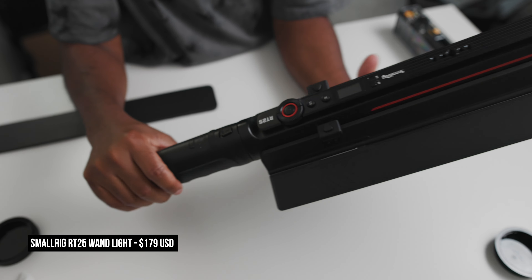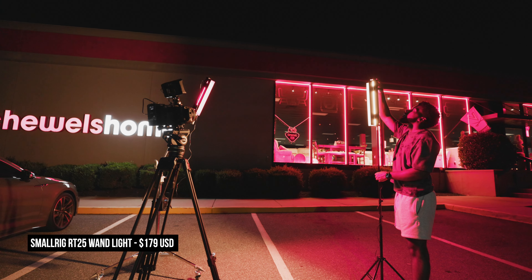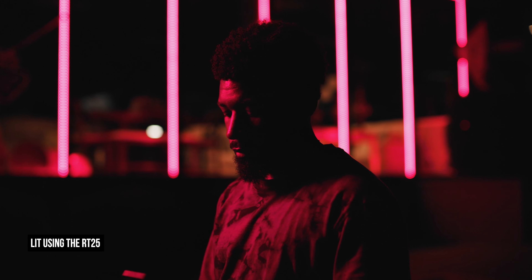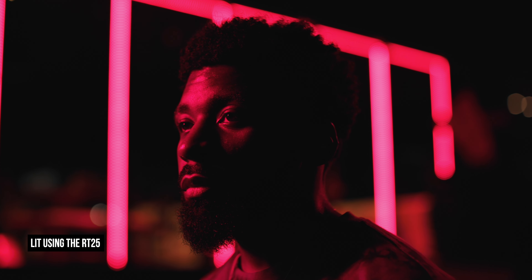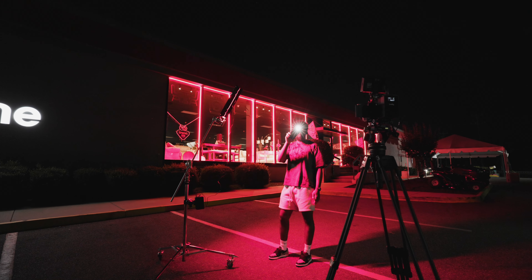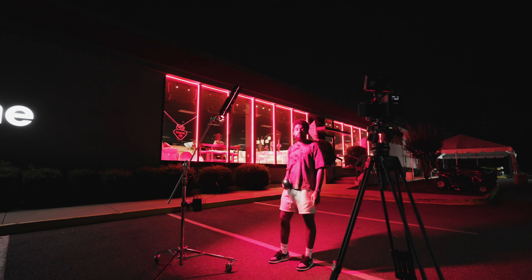Why in the world would you want a wand light with all the different COB light options out there? When it comes to wand lights, this is the light that I wanna take with me whenever I'm out just shooting. If I'm taking photos and I want an accent light, or I'm traveling light and I want to make some motivated lighting setups, this is the light I take. They're extremely portable, they have built-in batteries, and they're RGB. You can't take a COB light with you most of the time because you need an external power source, and sometimes you just don't wanna take a big V-Log battery.